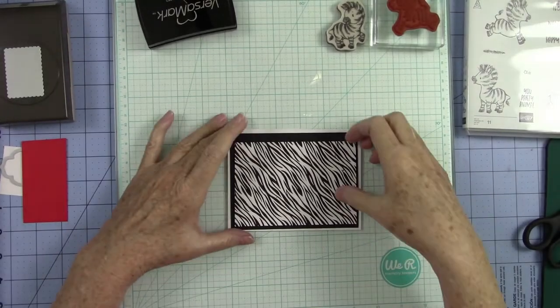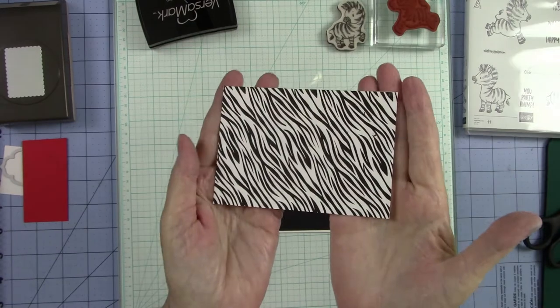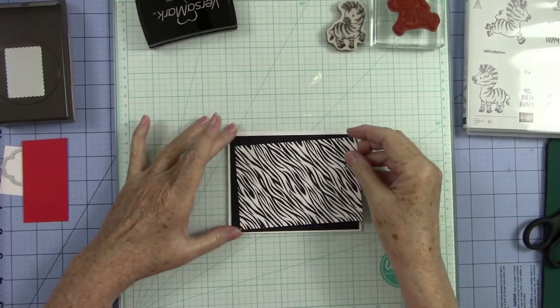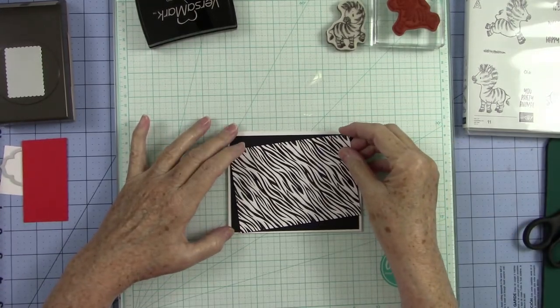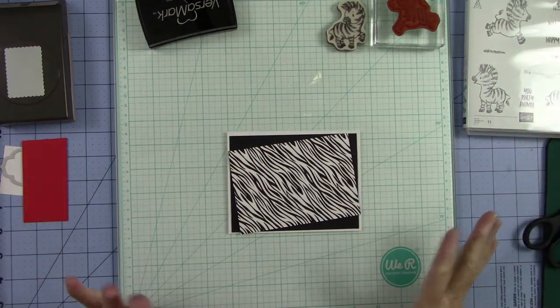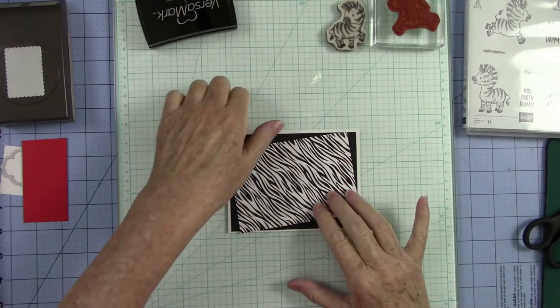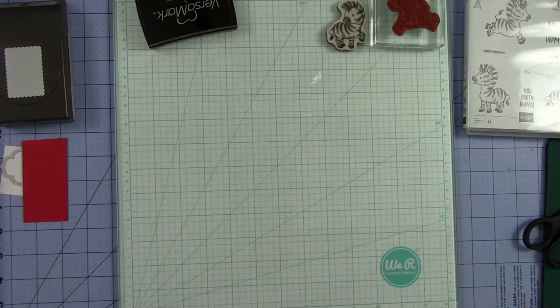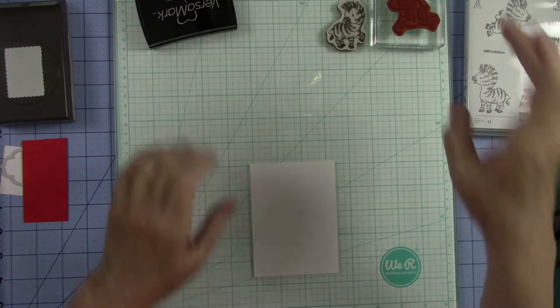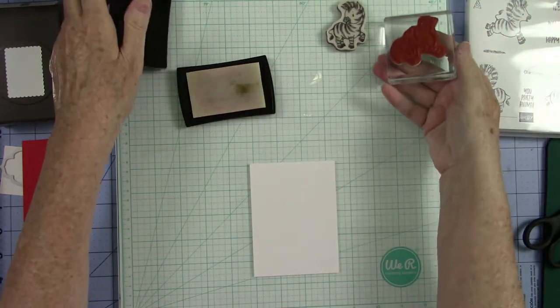Alright, we are back and as you can see I got this zebra print — isn't that pretty? Look how beautiful it's going to look on this. I'm thinking I want to do it at an angle because this is kind of a zany card, and I thought it would be cute to kind of play with our shapes. We're going to lay this over to the side and the next thing I want to do is grab some little scrap pieces of paper and do some heat embossing.